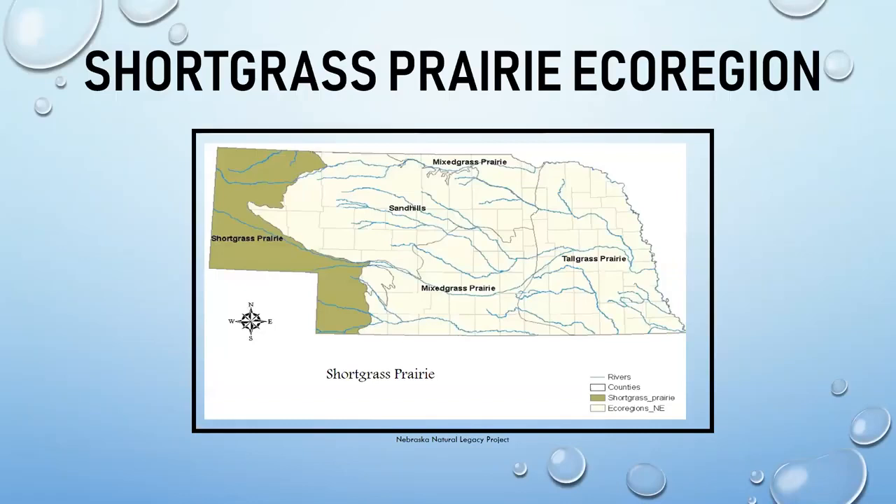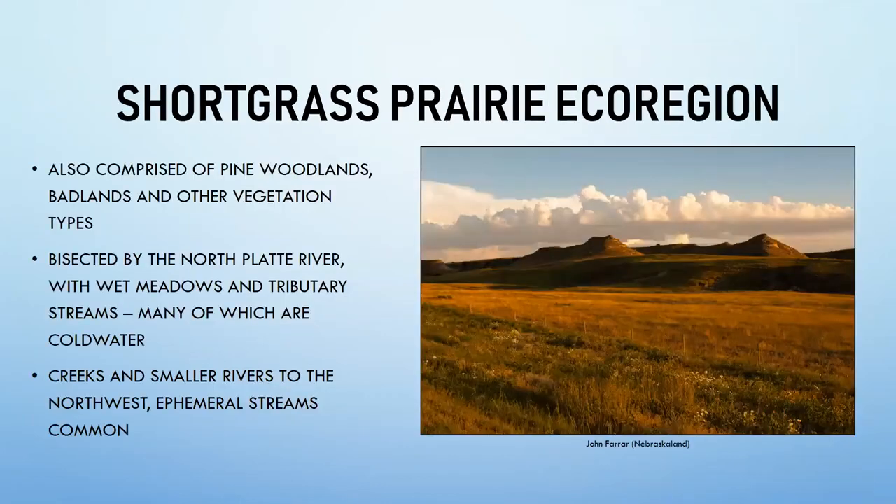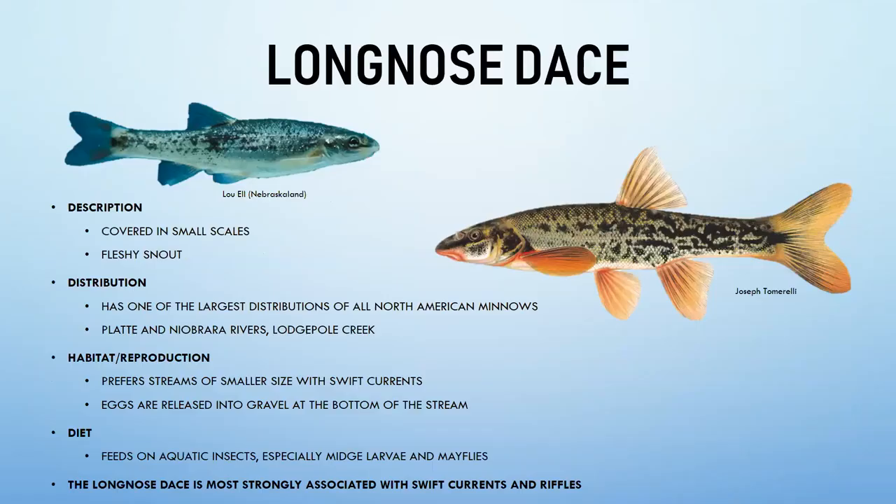The short grass prairie ecoregion covers the far western edge of Nebraska, encompassing the North Platte River, the Ogallala area lakes, and the White River. The landscape includes pine woodlands, badlands, wet meadows, colder streams, and ephemeral streams — streams that are not always flowing and may dry up during drought periods.